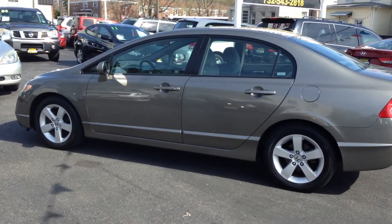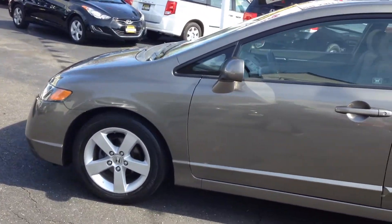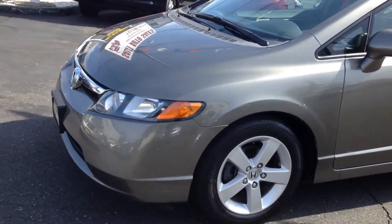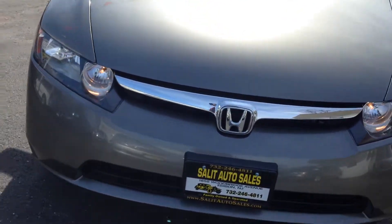Here we're taking a look at a 2008 Honda Civic EX. You're getting the sunroof, ABS, side airbags, and steering wheel radio controls. You also get alloy wheels. Great gas mileage — a little bit extra on it so it stands out from all the LX Civics out there.